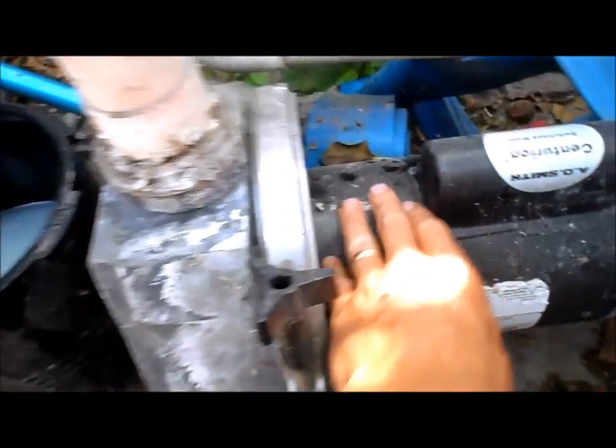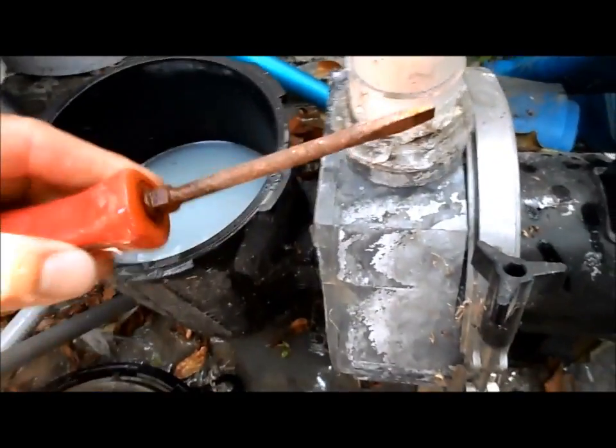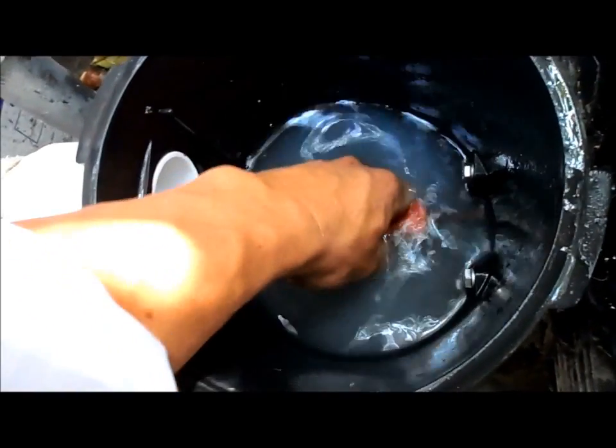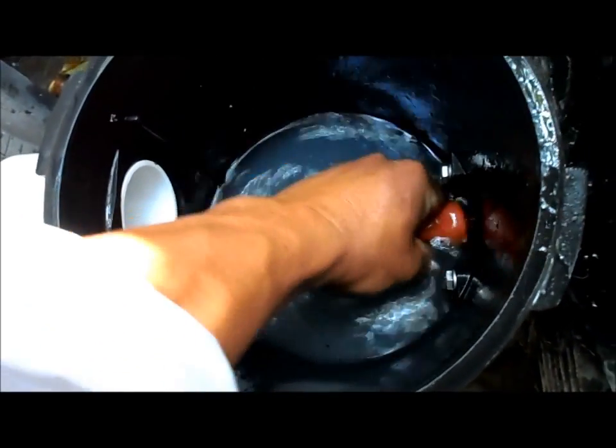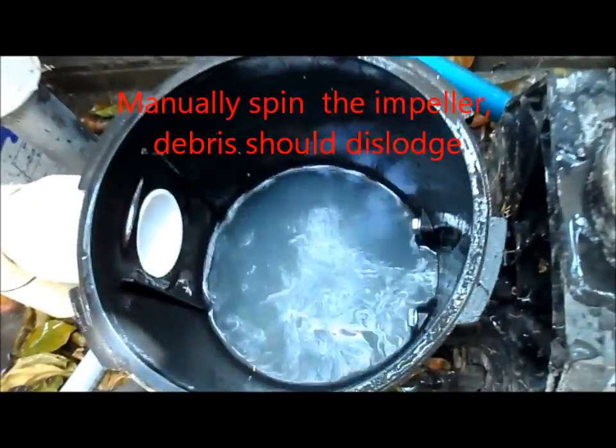The impeller sits on the front of the motor and it spins. When stuff gets stuck in there, I just get a regular screwdriver that will fit into the pump and the impeller. You want to turn it to work between any debris that's in there — you should be able to turn it, get in there, and pull out whatever's clogging it, then get it started again.